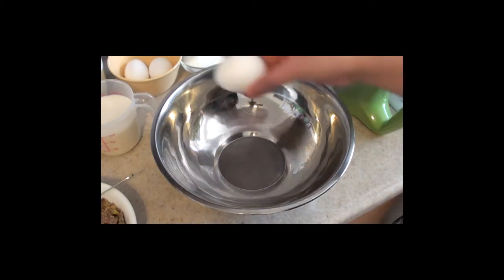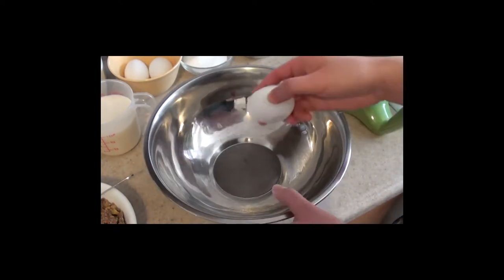Next, we're going to start making our cake. First, crack three eggs into a large mixing bowl.